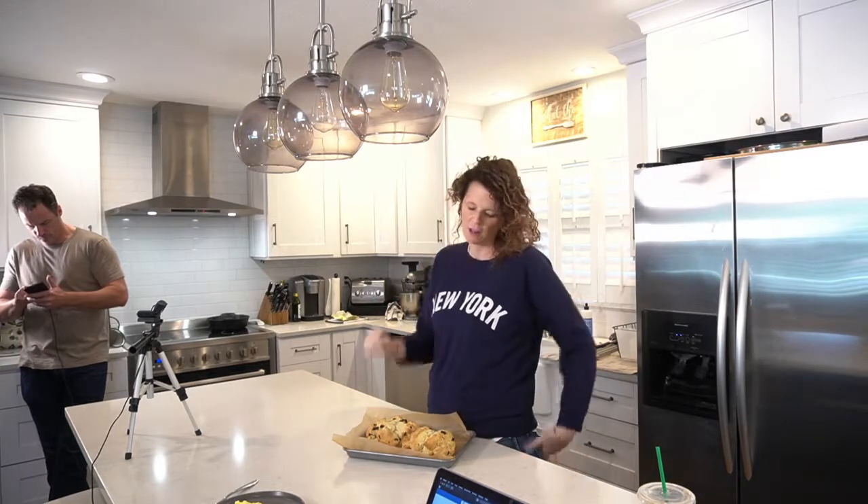You can melt the butter or you can use softened butter — I've done it either way. Then you just put it in a blob, cut the tops. And here it is.